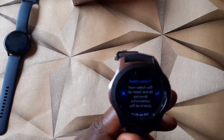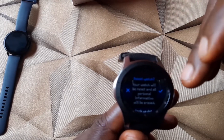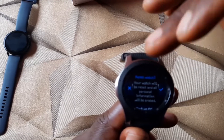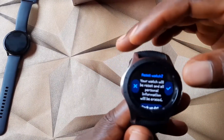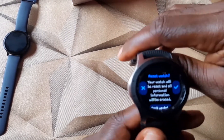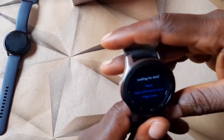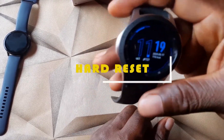Here we go — this is Reset. Click on it and the watch tells you that your watch will be reset and all personal information will be erased. You can choose to accept or reject it. I don't want to reset this watch so I'll just click the back button to go back. Now you know how to do a soft reset on the Galaxy Watch.